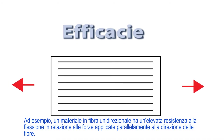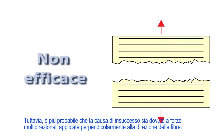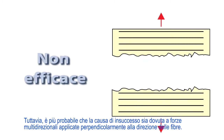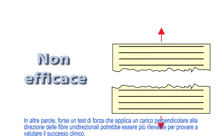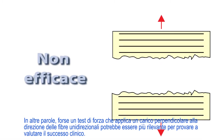For example, a unidirectional fiber material has a high flexural strength with regard to forces that are applied parallel to the direction of the fibers. However, the mode of failure is more likely to be due to multidirectional forces that are applied perpendicular to the direction of the fibers. In other words, a strength test that applies a load perpendicular to the direction of the unidirectional fibers might be more relevant for trying to evaluate clinical success.